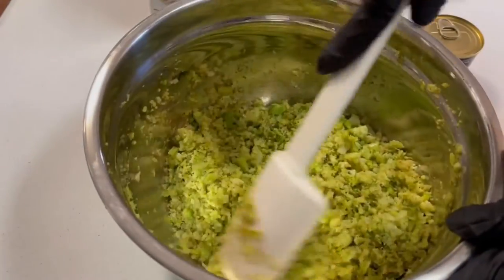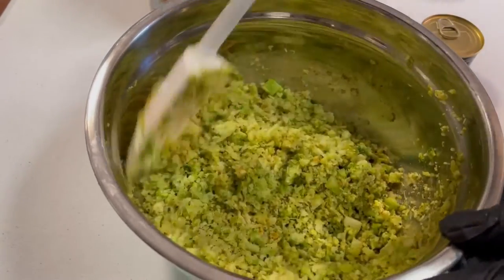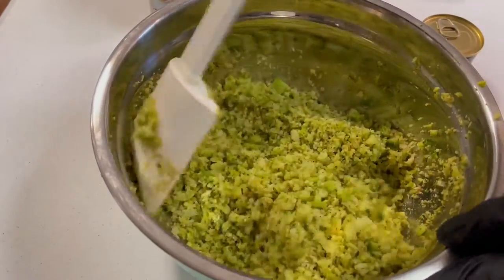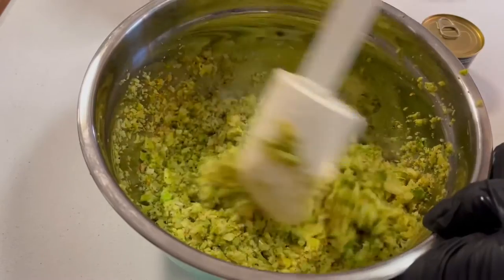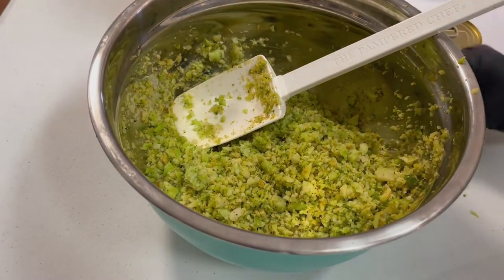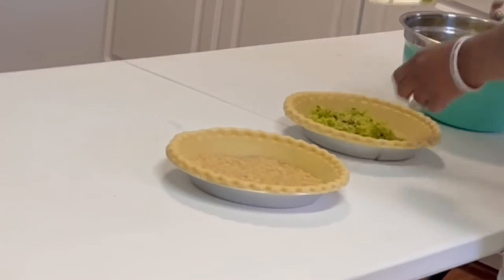As you can see, I chopped up all the broccoli real fine and I put my seasoning inside and I'm mixing it in. Then I'm going to layer it also inside the pie pan on top of the salmon.